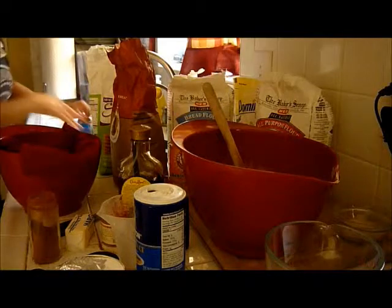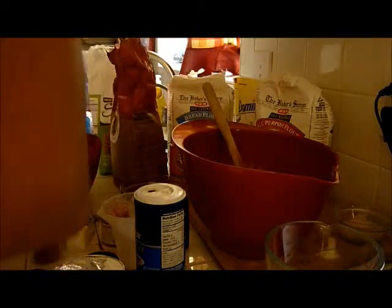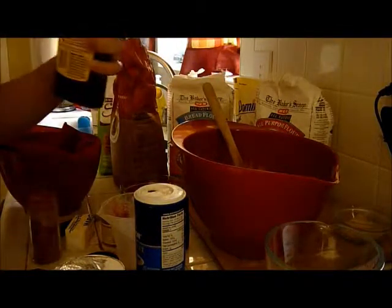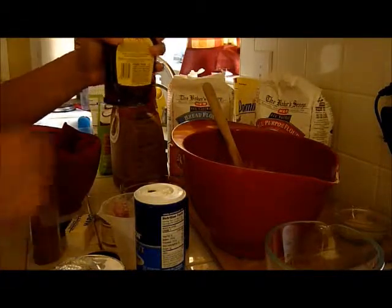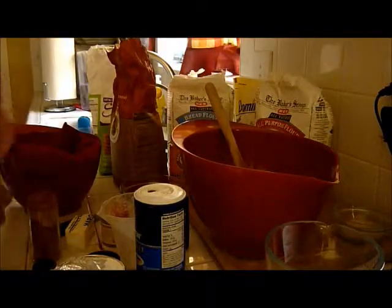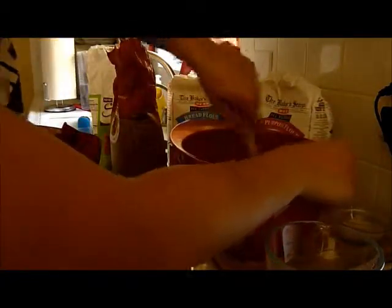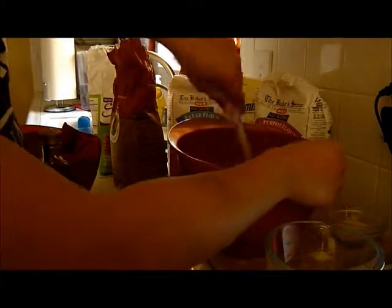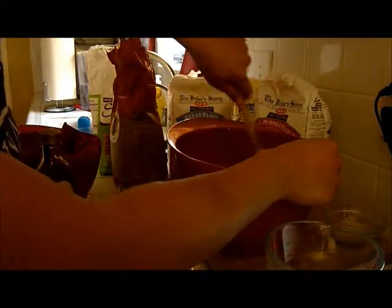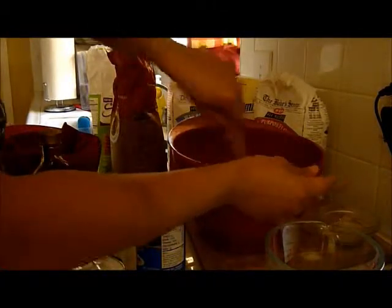The recipe does not call for vanilla, but I have some homemade vanilla in a Crown Royal bottle. I'm just going to put a teaspoon of vanilla. Just mix that up, and then you'll add your dry ingredients next into the wet mixture. It's better to have the wet mixture in the larger bowl.